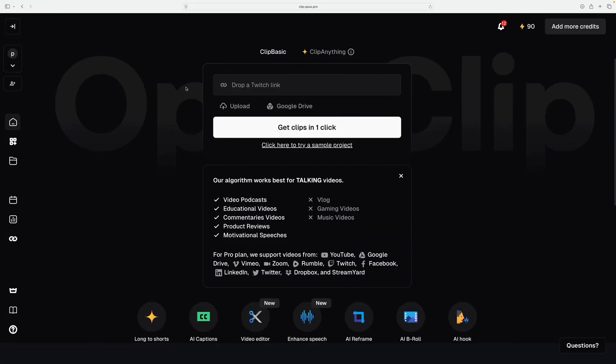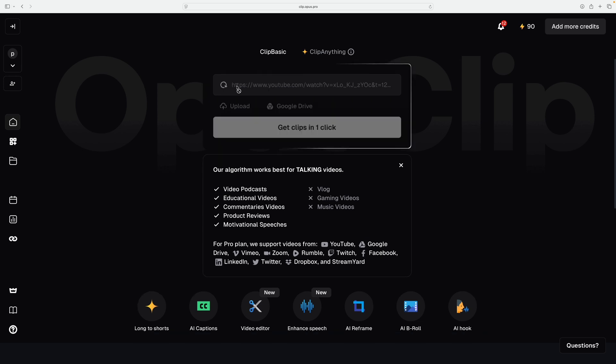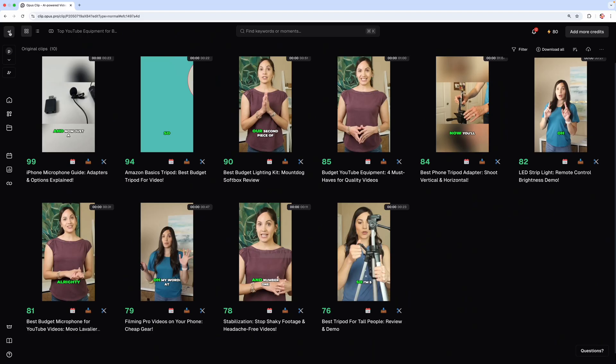Here's a demo on how to use Opus Clip. All you have to do is drop your YouTube link right here, or you can upload a Zoom video — whatever it is. After just a few minutes it came up with 10 short-form videos from this one YouTube video.